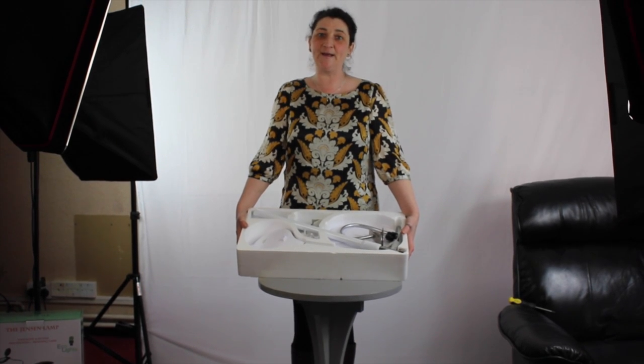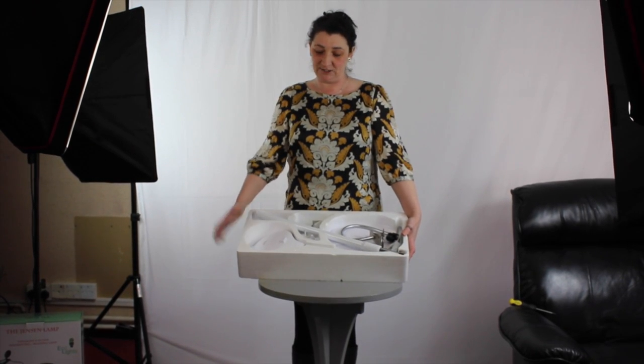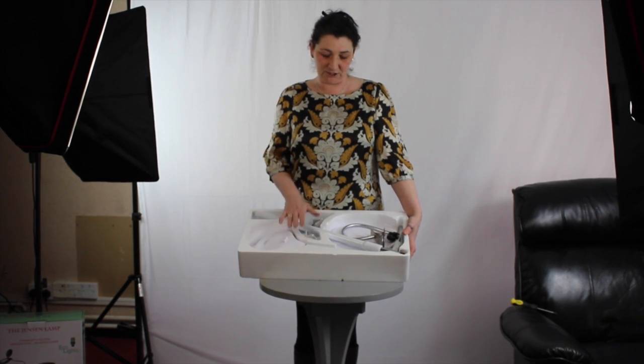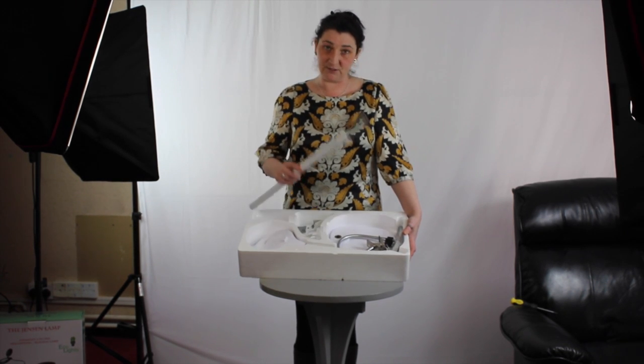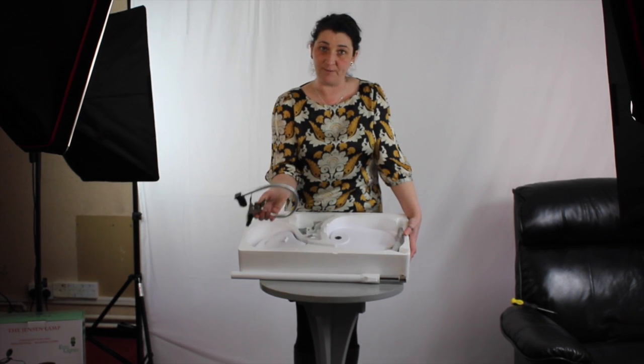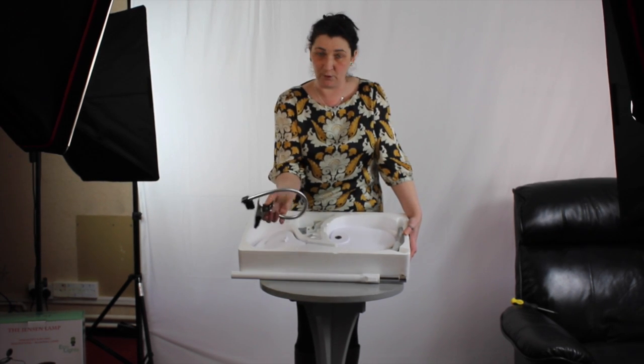Hi, I'm Julie from the Craft Light Company and I'm here to show you the Jensen lamp. So you take it out of the packaging and this is what you have inside. You have your bowl to make it into a floor standing lamp, and your arm to hold a chart or a pattern or a piece or a hoop or any other little bits and pieces, tray and things.